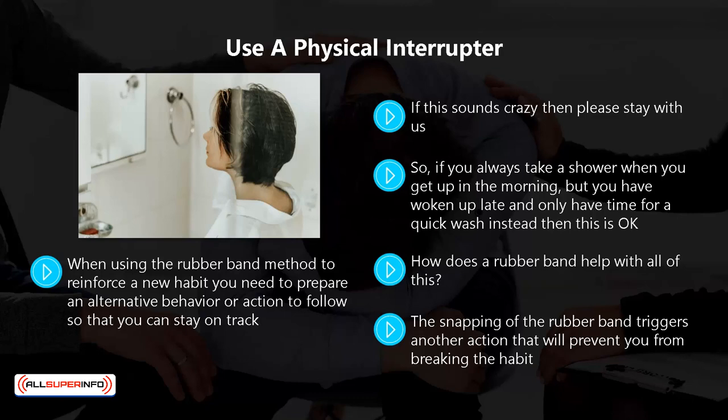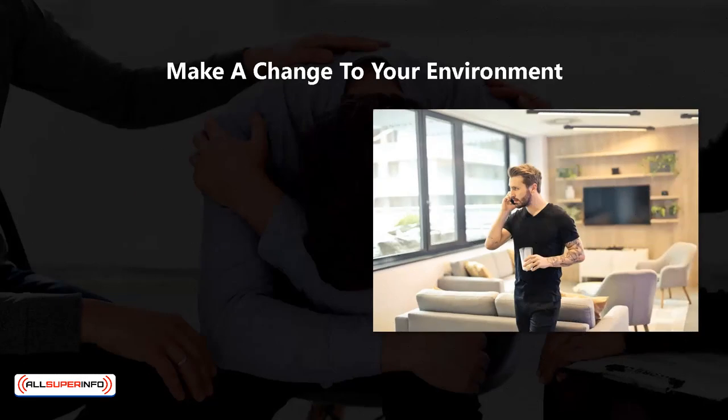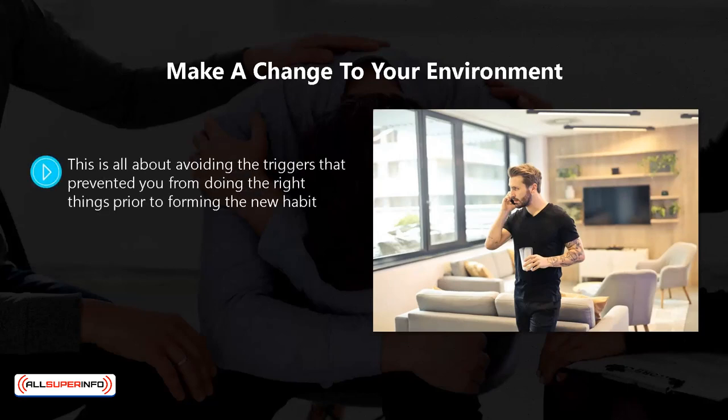The snapping of the band forces you to be more aware of your thoughts, actions, and behaviors. It is a physical reminder that has better impact than a thought. Keep wearing the rubber band and snapping it until you no longer need to do this. There will come a time when you are much more aware of your thoughts, actions, and behaviors and no longer require it.